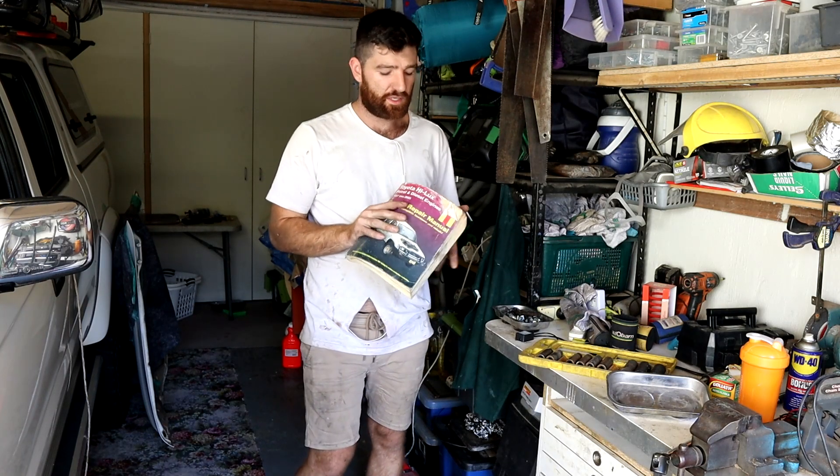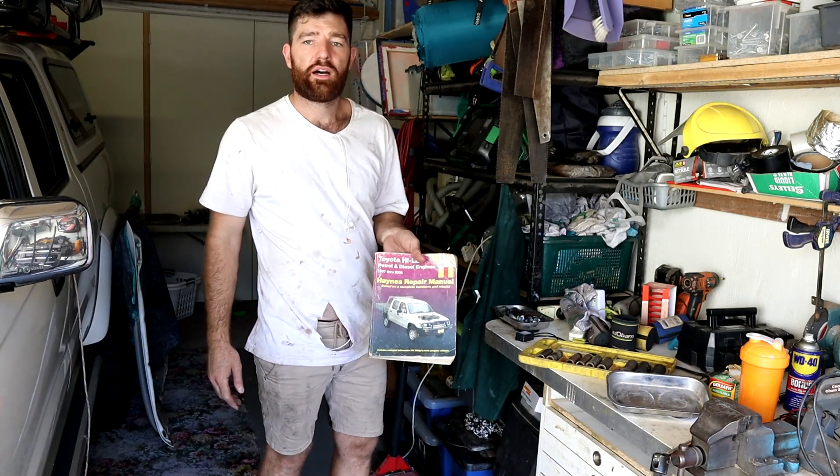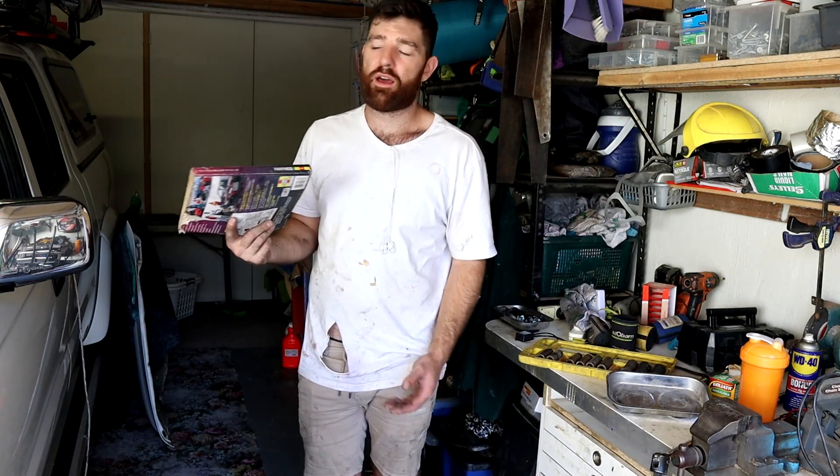Before I tell you what tools you need, I've got this here - it's a Haynes manual. This is a Bible. You get them specific for your car, so I wouldn't go taking on a job like this without one.